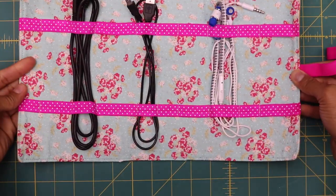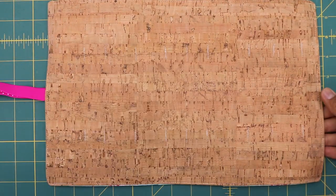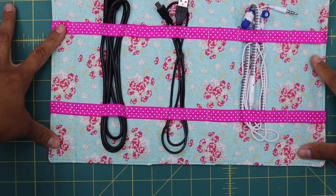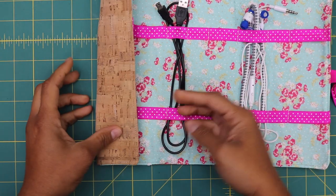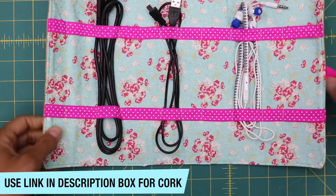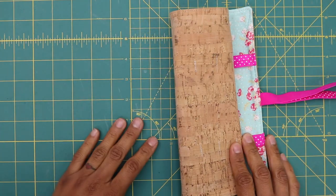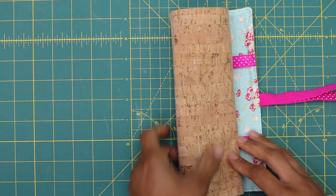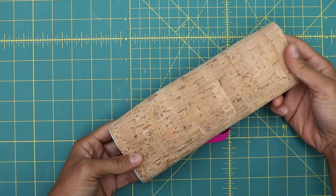For those wondering about the cork fabric version: I did not use foam stabilizer or any stabilizer on the exterior cork fabric, but I did still use woven fusible interfacing on the lining. If you want to get cork fabric, I'll include a link to my friend Sarah's shop in the description — that's where I buy mine. It's very popular for handbags and wallets, considered a vegan leather, eco-friendly, sustainable, harvested from cork trees in Portugal. It's a bit pricey but adds great texture and comes in dozens of colors.